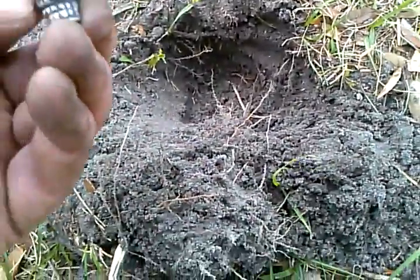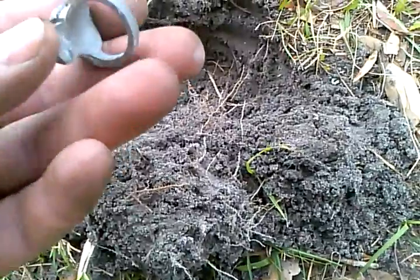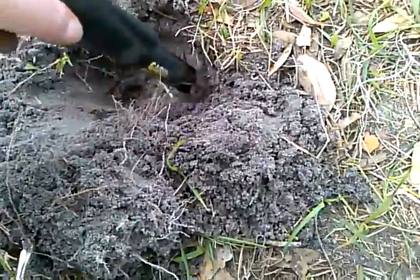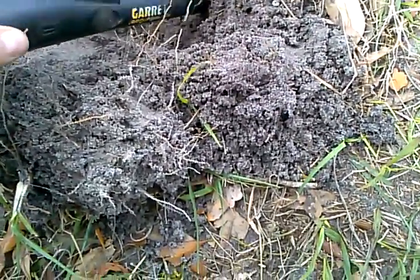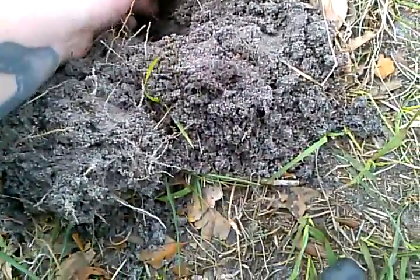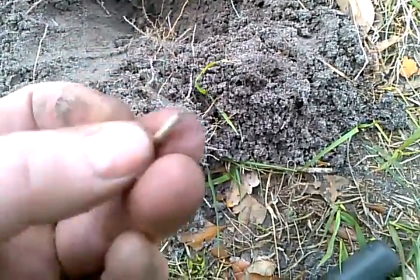I don't know what's in the eyes there — nothing, just holes. A pretty cool find though. Check the hole — there's something else in there. See it right there? Oh yeah, well at least my machine's working good.